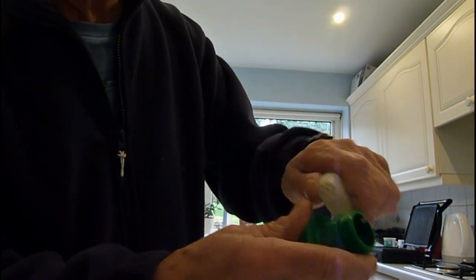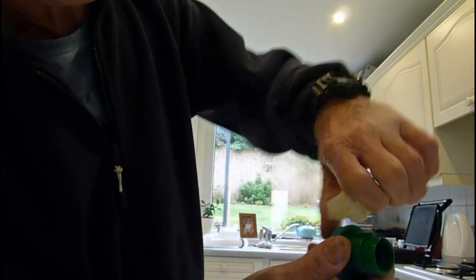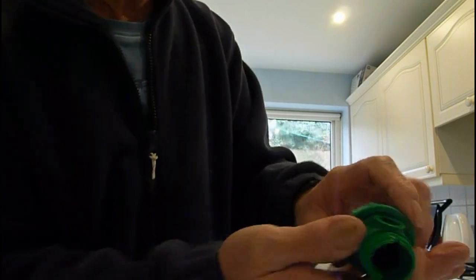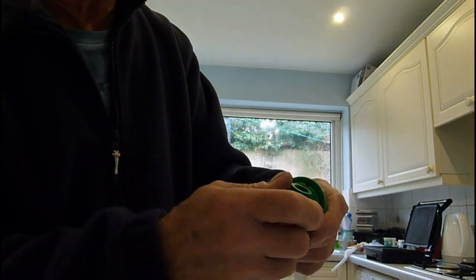We can take this right to bits — the little spout comes off, it just loops into there and pulls out. We've also got the main mount of the valve, which comes out like so.